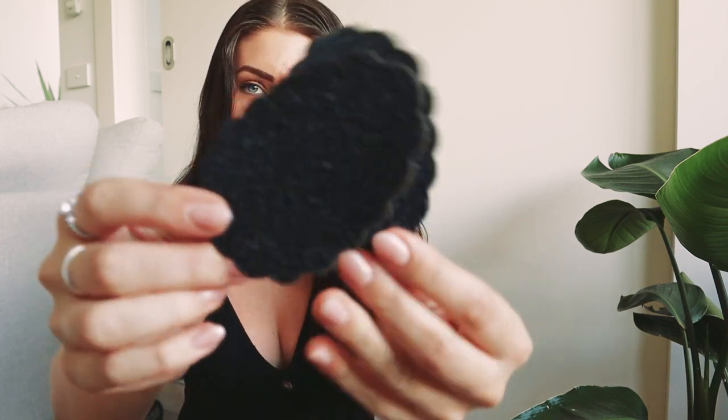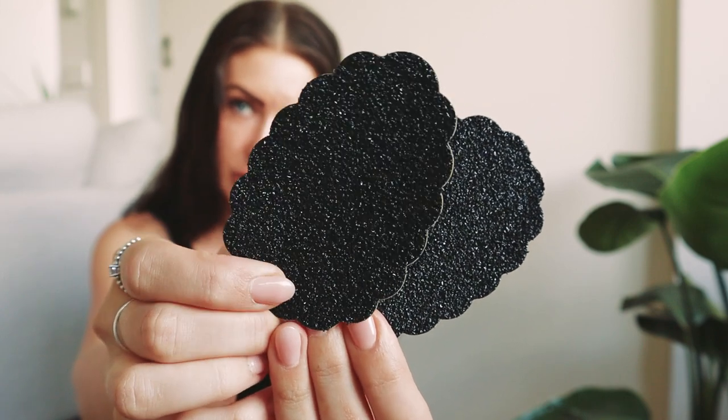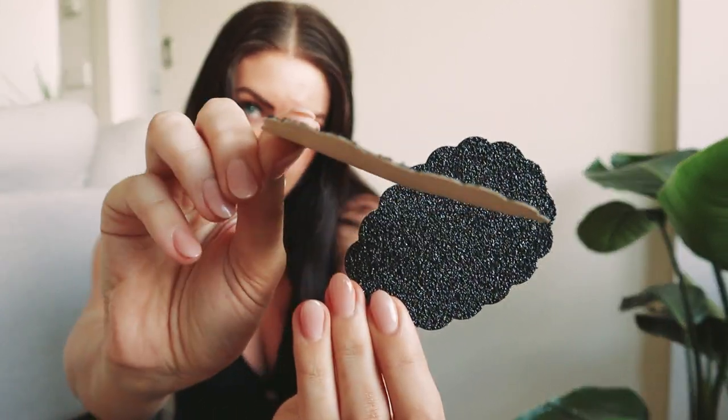They're basically just like little stickers. You can see they're quite grainy and roughed up, but they're very thin, so they're not going to add any kind of weird platform or anything onto the shoe.